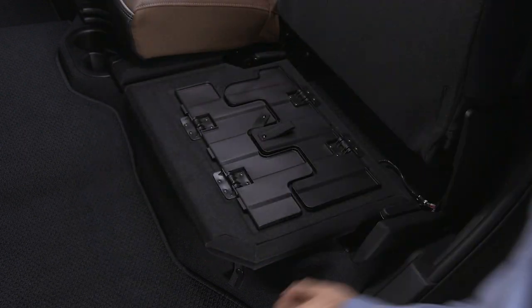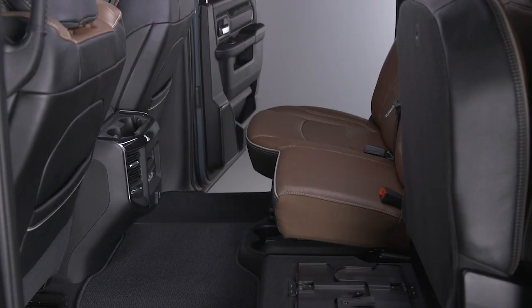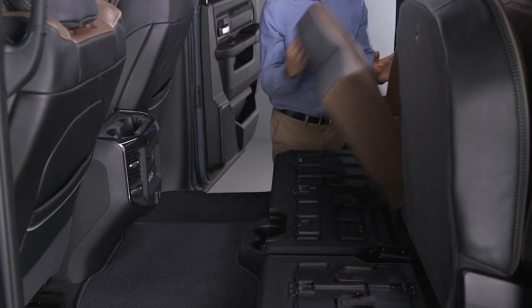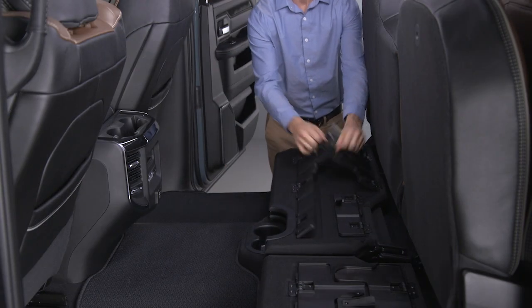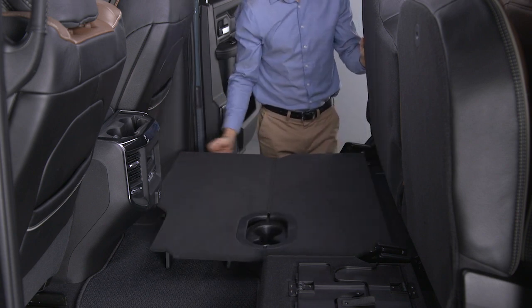Lift the seats, undo the snaps, and lift upward on the lid. To deploy the available folding load floor, lift the seat cushion, unfold both the legs using the straps, then lift the front panel until the load floor unfolds into position.